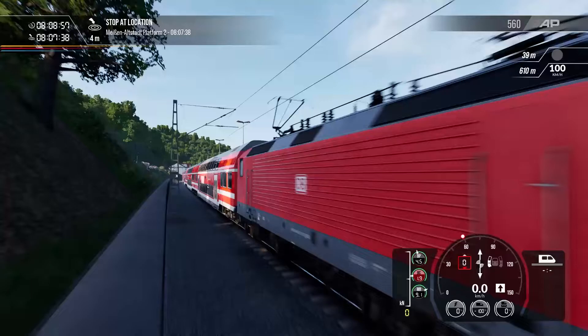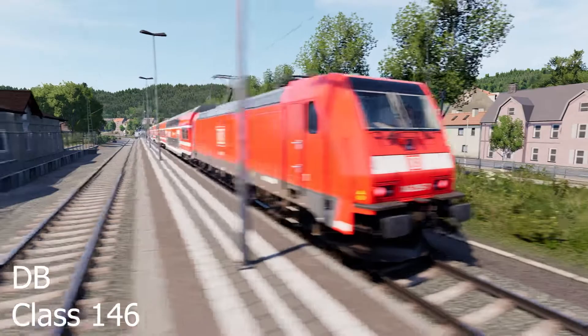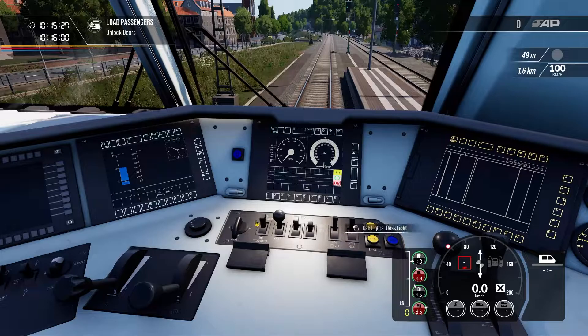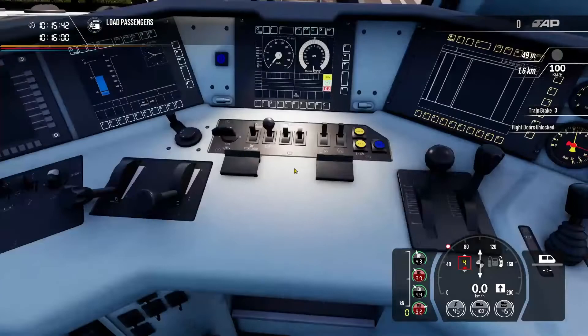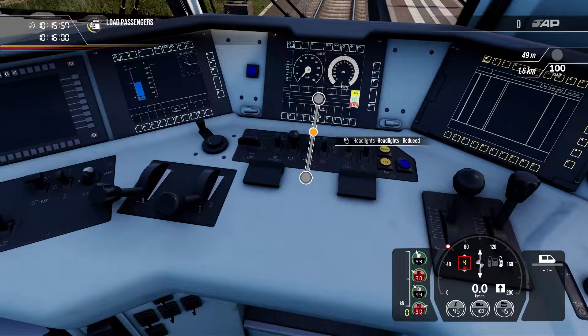Welcome back to Meissen. We're in the same place with the same double-deck coaching stock, but we have a different locomotive — the slightly more modern BR-146 class. The cab is very similar to the 185 freight train, with some additional passenger door buttons and a display up top. First, turn the reverser in and put it to forwards. Apply a bit of brake so we don't roll. Get doors open using the door selector and passenger doors. Instrument and master lights on, cab lights off. Headlights to headlights normal.